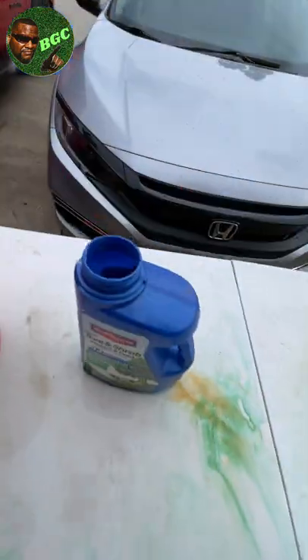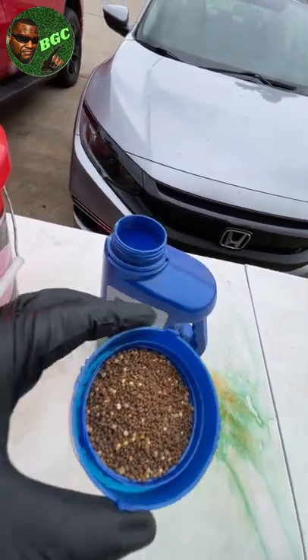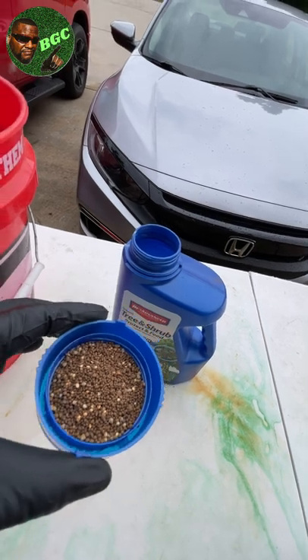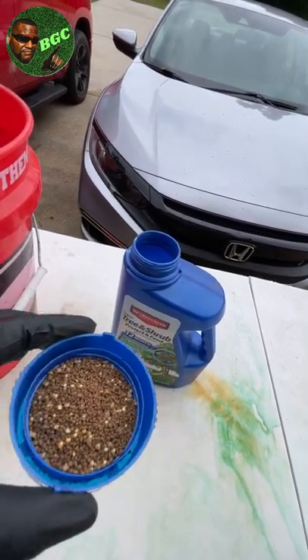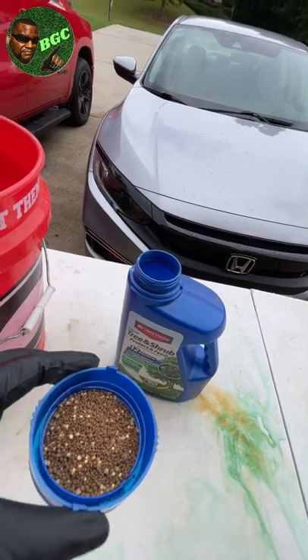Let me show you how it works. You literally take the granulars - these are the granulars right here. You simply put this around the shrub, bush, or hedge and water it in. It's that easy.